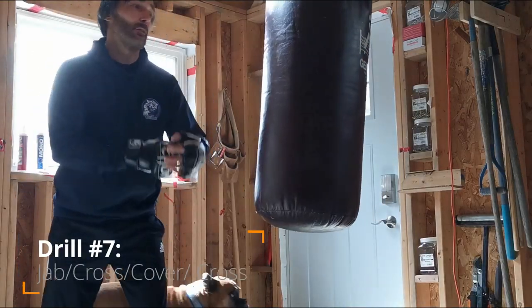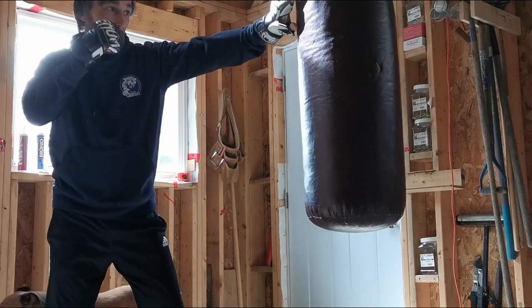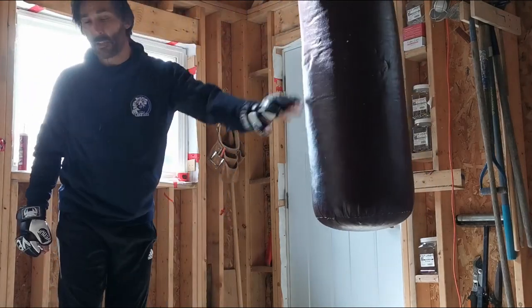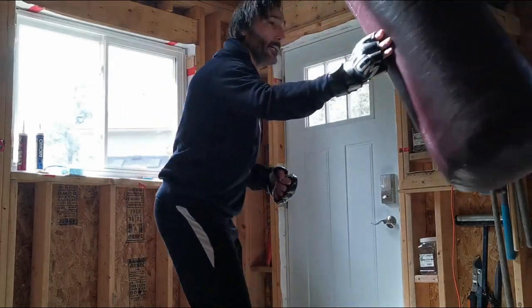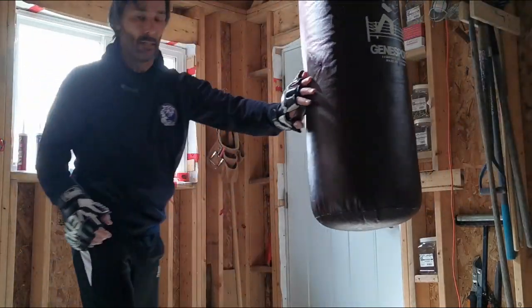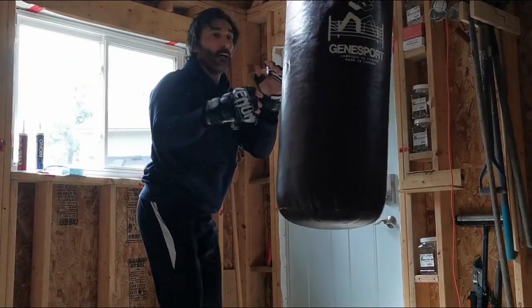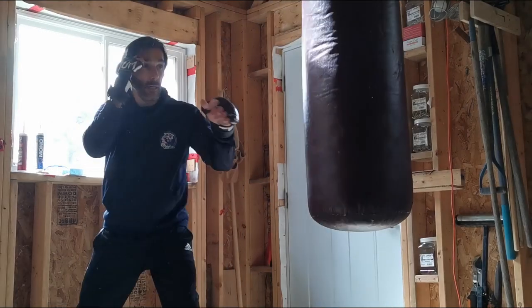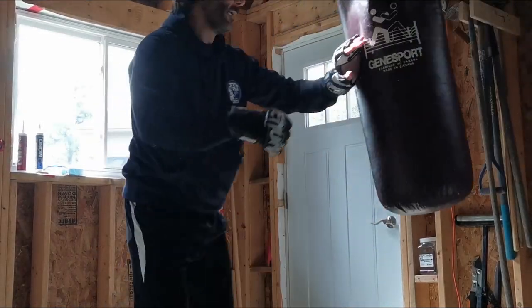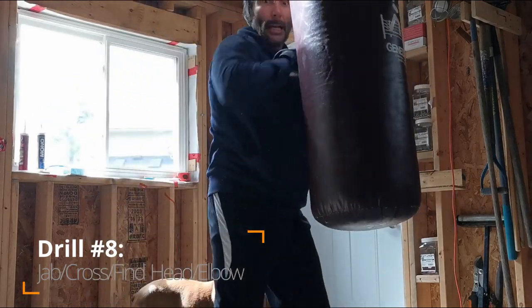Alright, number seven — we've got jab cross. Cover the enemy's eyes. Throw down the punch. One, two, find the head, my hands behind the head, elbow strike.